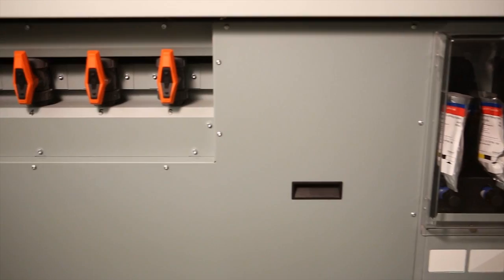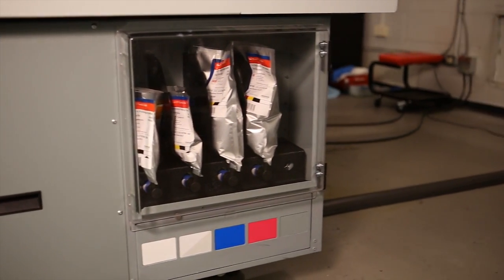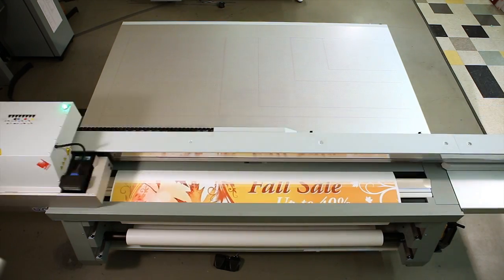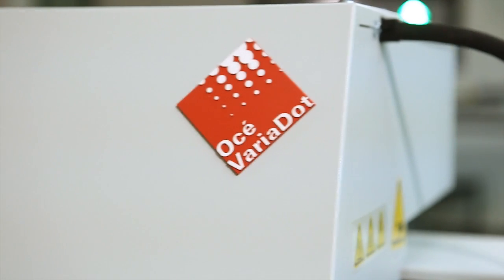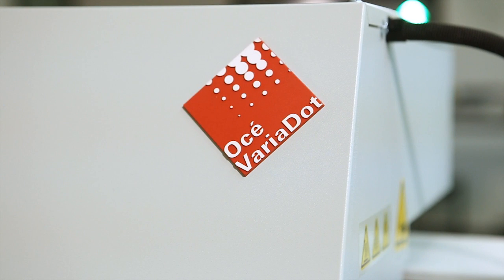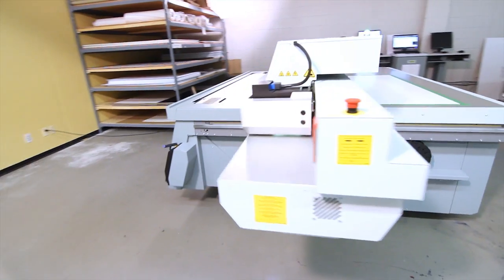Models featuring CM2 capability have extra cyan and magenta nozzle capacity for faster production printing speeds at even higher quality levels. Every Osea Arizona printer features award-winning Osea Variadot imaging technology for true grayscale tonal reproduction, delivering photorealistic prints at the lowest ink consumption rate.